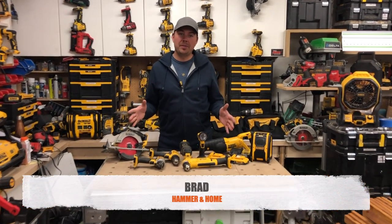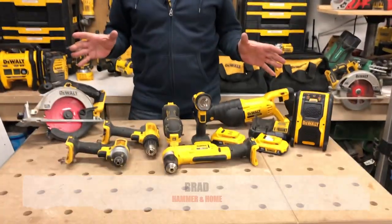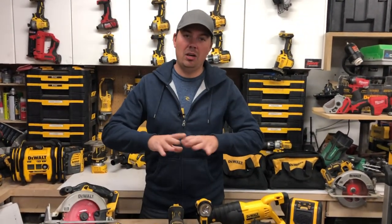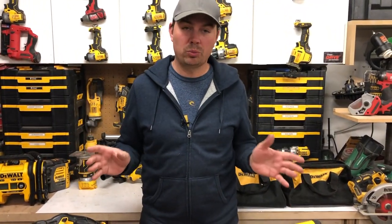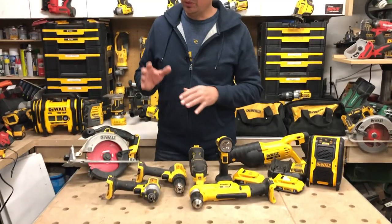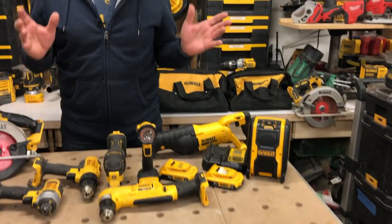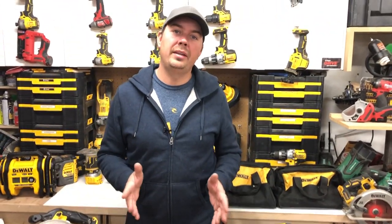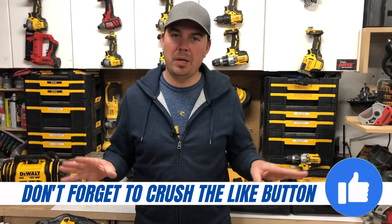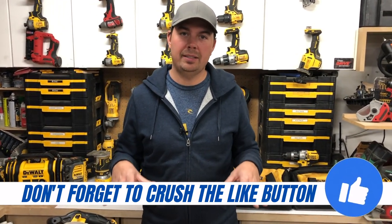Hey guys, Brad here. Today we're going to be taking a look at a DeWalt kit. This is the nine-piece kit, so you get a lot of different tools with this, and I think it's a really great kit if you're just getting into DeWalt. It gives you a little bit of everything. This will allow you to get the job done if you're a homeowner, do-it-yourselfer, professional — whatever you might be. This is a great kit to have.